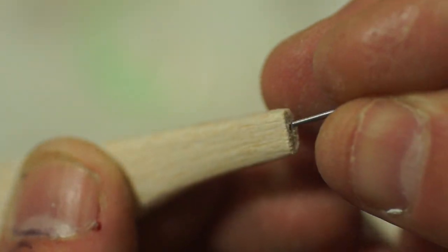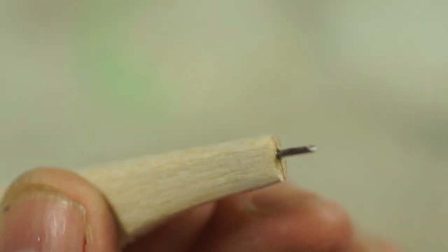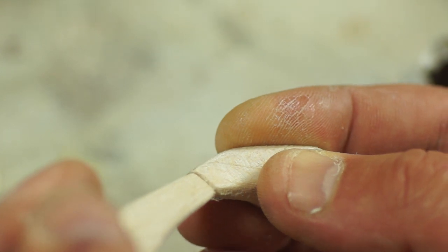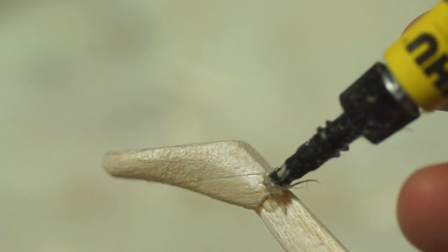To fit the tail I've pushed in a moulding pin that I've cut the head off, and I'm just going to turn that round and then add a drop of super glue to it. When that's had a little time to dry I can push the tail on and make any adjustments before adding some more glue to hold it in position. Then it's just a case of sanding it in to get a neater joint.